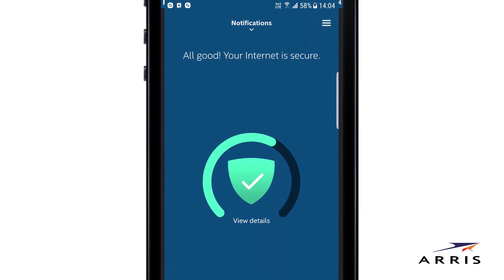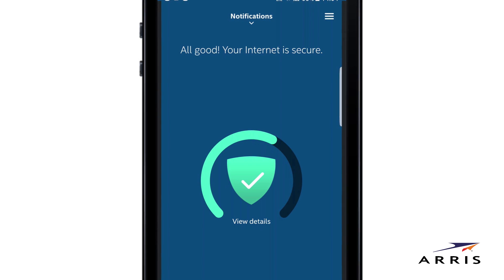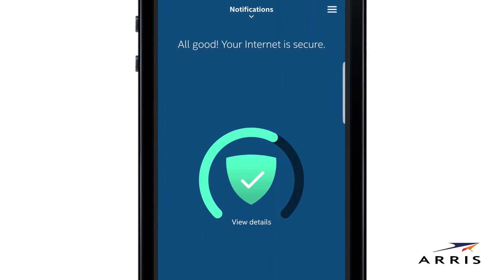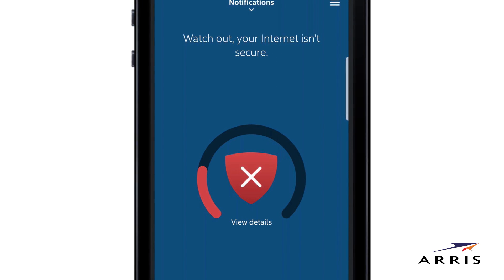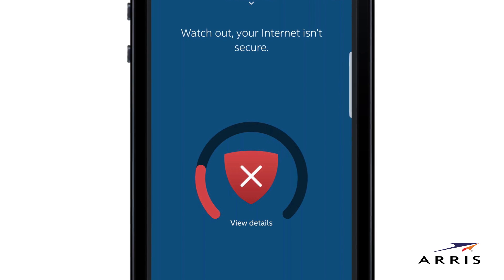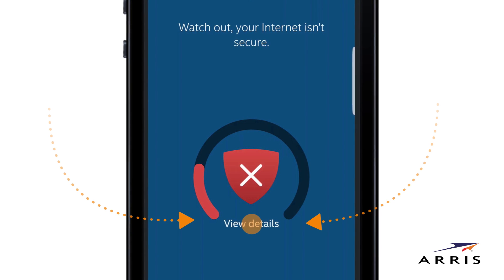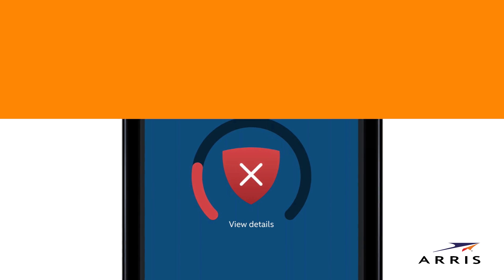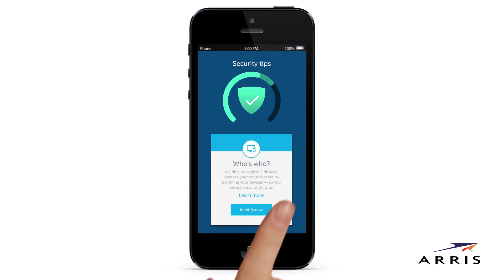Aris Secure Internet by McAfee constantly monitors your internet connections. A green shield tells you your internet is secure. A yellow shield cautions that it could be more secure. And — a red shield warns you that you need to improve your security, pronto. No worries. Begin by tapping View Details at the bottom of the shield. Follow our security tips by completing the tasks on a series of cards to immediately improve the security of your home network.